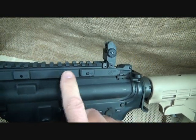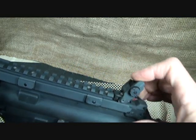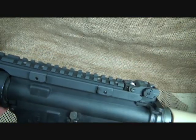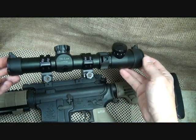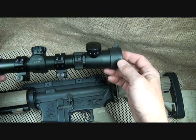Put the nuts back on — I'd use a little Loctite — then just tighten them down. It's a very high quality, excellent system. It protects this rail and gives you a little rise so you can mount your optics with no problem with the rear sight still in place.